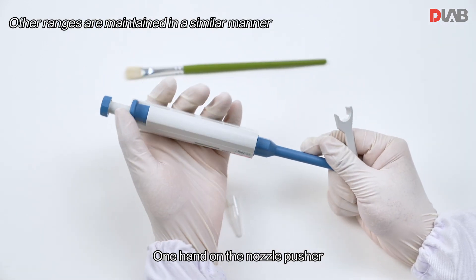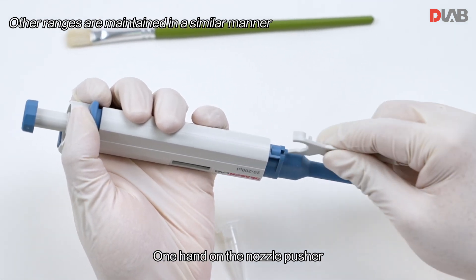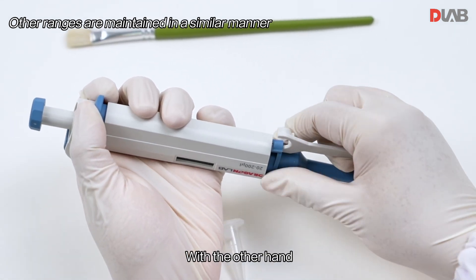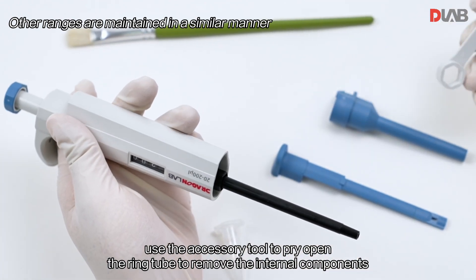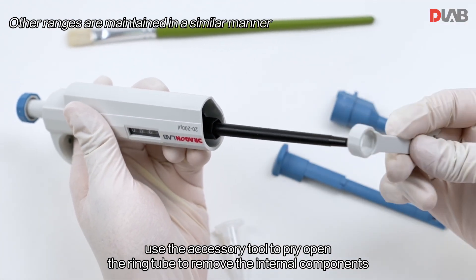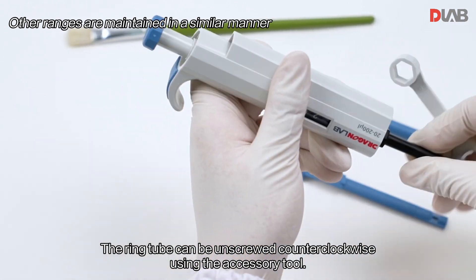With one hand on the nozzle pusher, use the accessory tool with the other hand to pry open the rim tube and remove the internal components. The rim tube can also be unscrewed counterclockwise using the accessory tool.